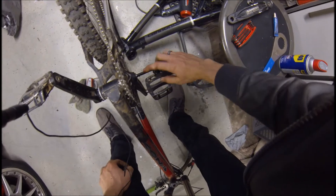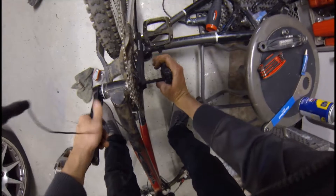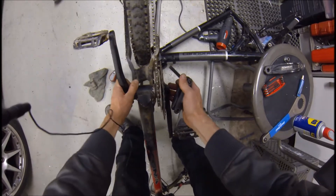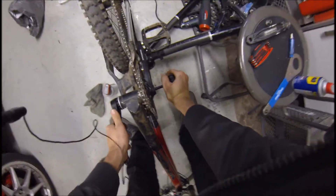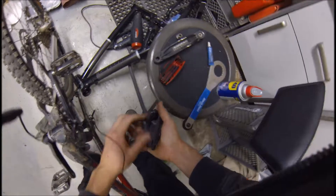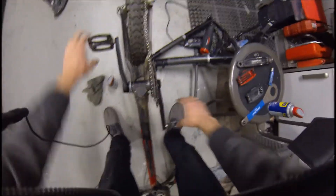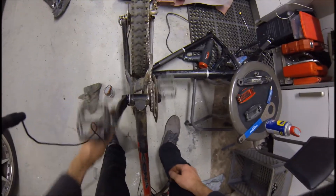We'll use an 8mm Allen head wrench to tighten it on. This bolt does need to be pretty tight. If this bolt is loose you'll wear out the tight fit between the splines of the shaft of this pedal and the receiving side, and you'll end up having the thing moving around when you're pedaling — and you're going to have a bad time.